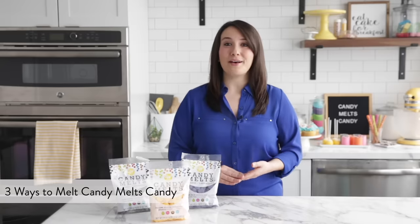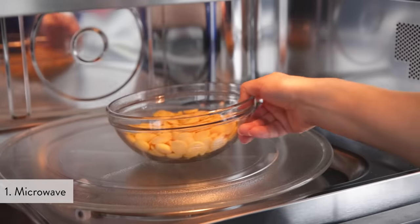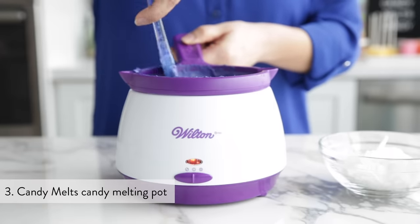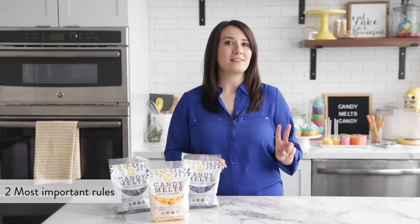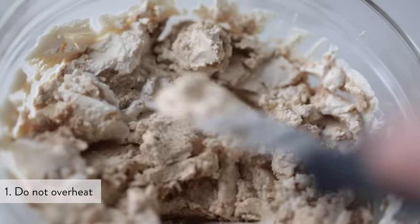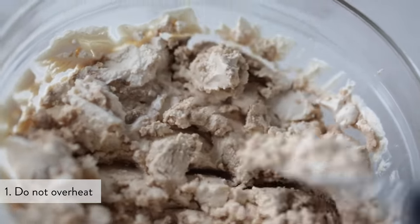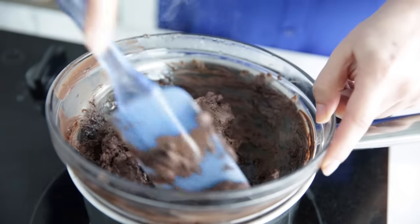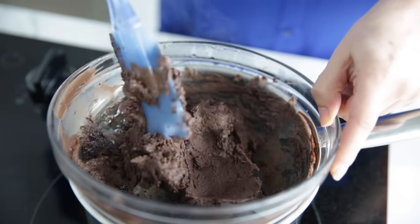There are three different ways you can melt candy melts: a microwave, a double boiler, or a melting pot. All of these methods work great, but no matter which method you choose, remember these two rules. The first: do not overheat. Candy melts can get overheated and scorched, so gentle, consistent heat is best. And number two: avoid water. Moisture from water makes candy melts seize, meaning they'll clump up. Always make sure all bowls and utensils are dry, and avoid using tools that can retain moisture such as a wooden spoon.